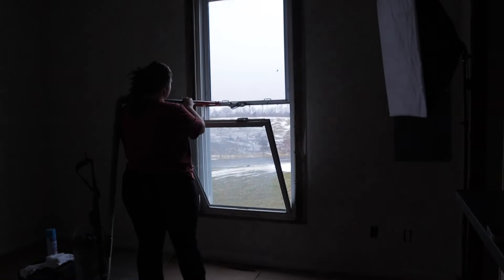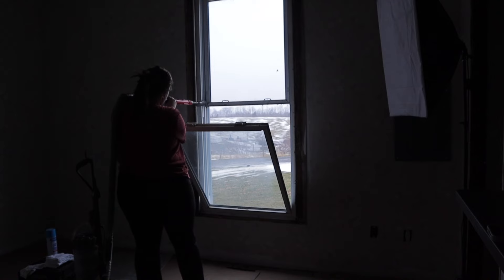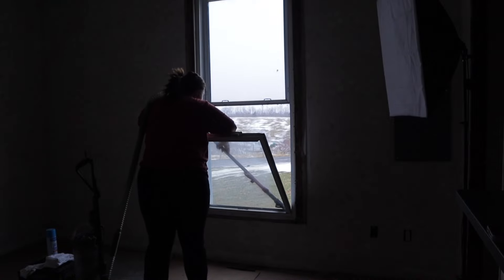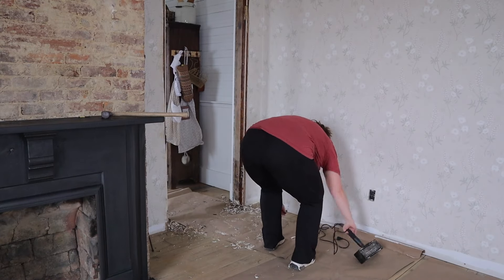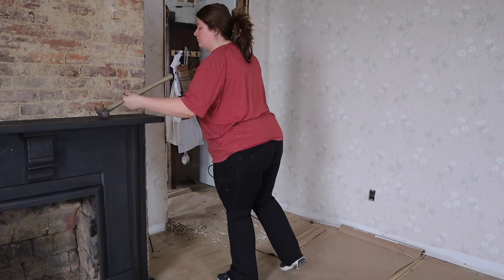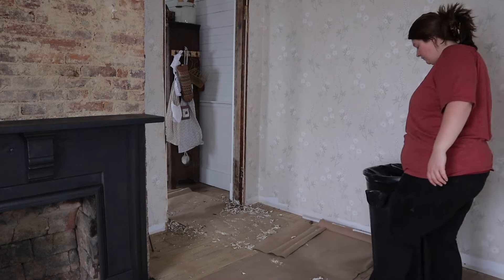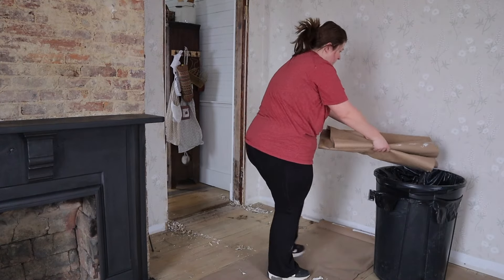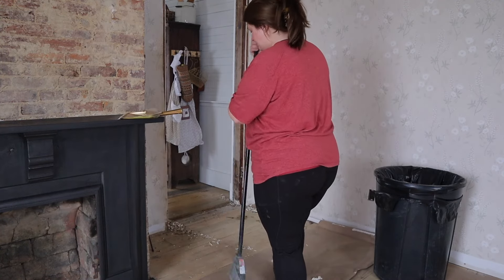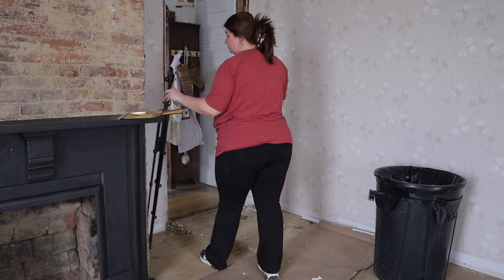In the majority of the house we have newer vinyl windows - I think we have maybe four or five old original windows left. I would love to go back with original windows someday, but we can't find anybody in our area that does wooden windows, and we'd have to hire that out and go out of town. For now there's nothing wrong with these windows so we're going to keep them in the farmhouse until they break or until we just need new windows.